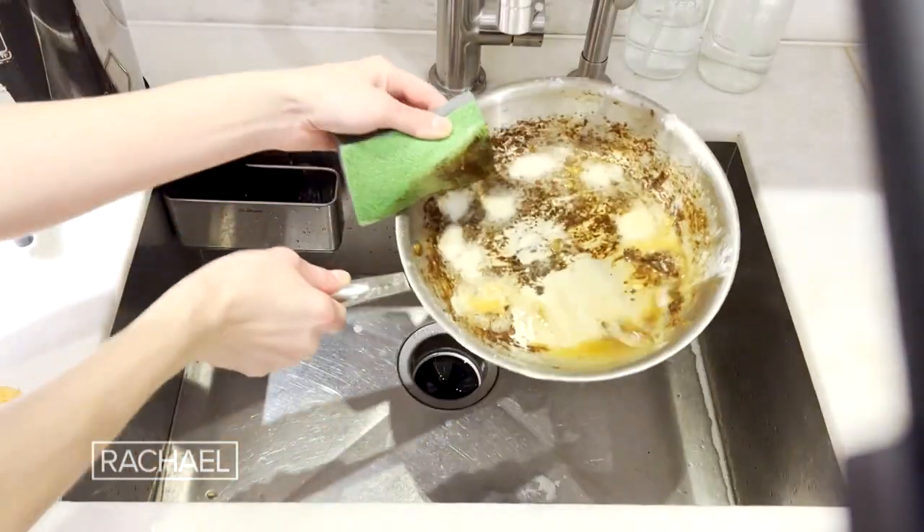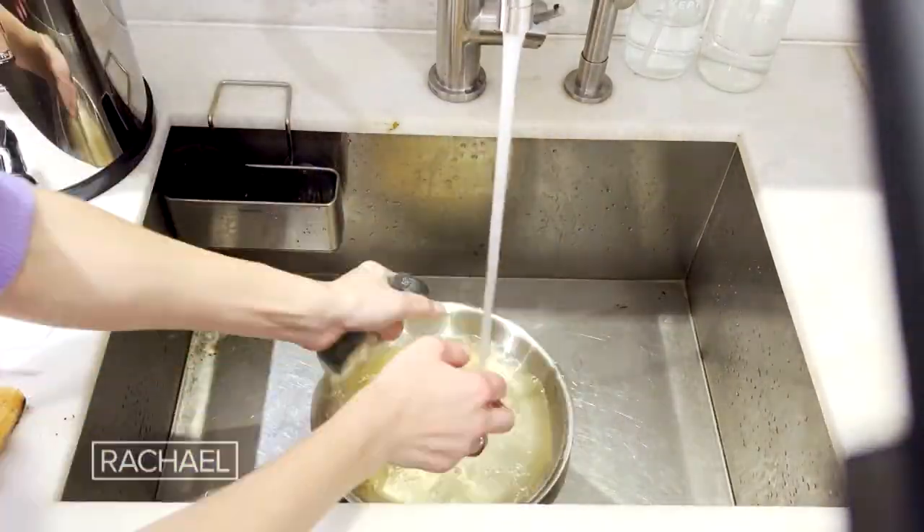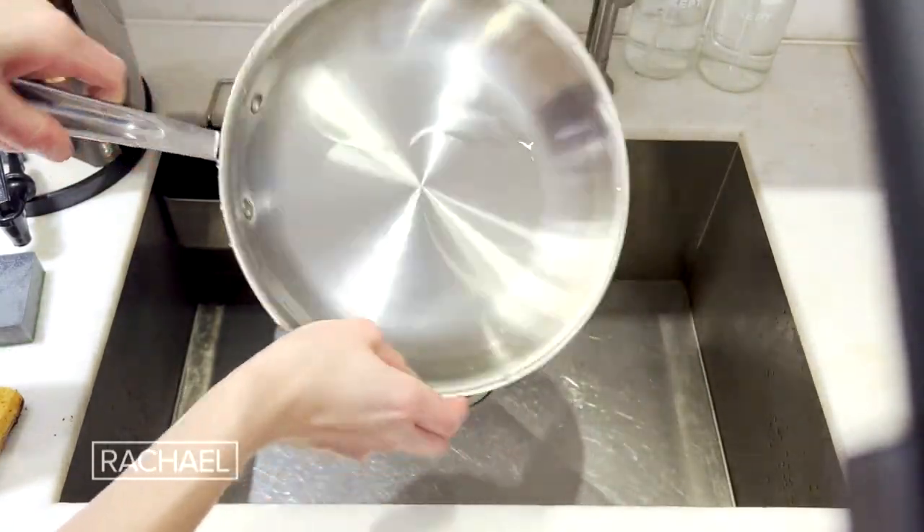Let it sit for 10 minutes and then that grease will just melt right off. Your pan is sparkling clean.